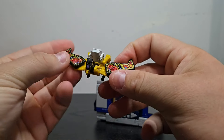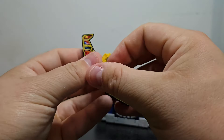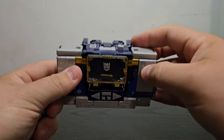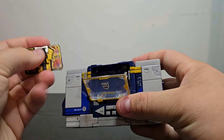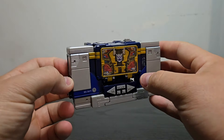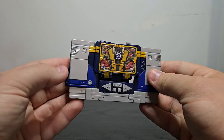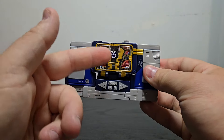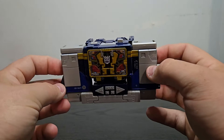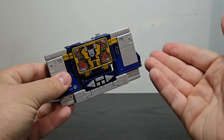Just for the sake of it, we'll go ahead and transform Buzzsaw — only Buzzsaw. Flip that in, flip those in, flip those in. Then open that up, stick Buzzsaw inside, close that up, and there you go — Buzzsaw inside Soundwave's chest. Out of all the tapes I have, I would prefer this one to be in Soundwave's chest. I think it's just the yellow color matching with everything. Wonderful figure — it's several years old by now, and I'm at least very happy that we finally have this guy reissued.